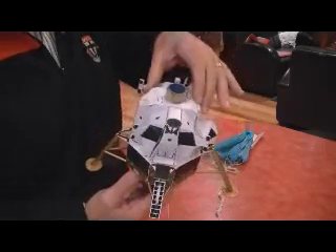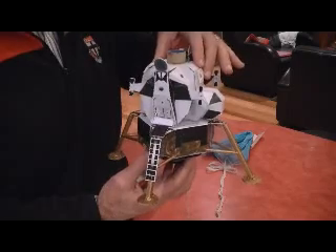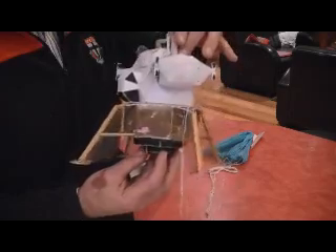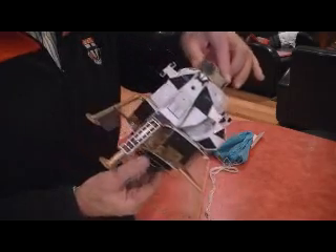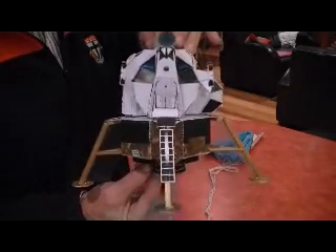So hopefully the next thing you'll see is this flying. We'll see — it could just horribly go wrong as well. There it is. And this is dedicated to Apollo 13.